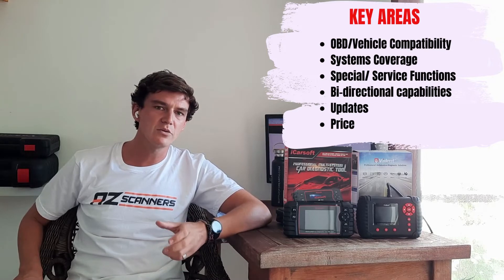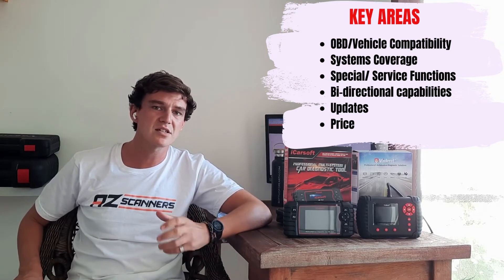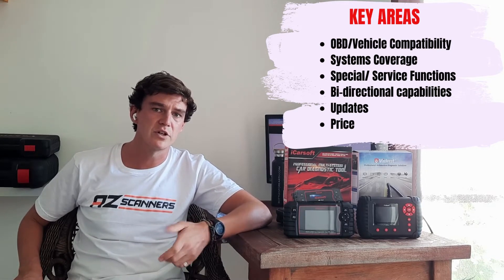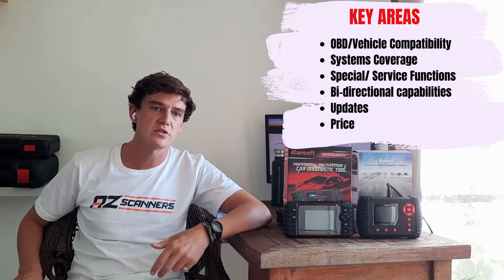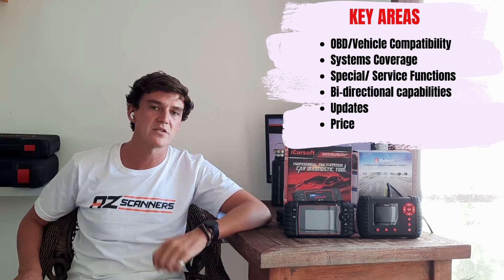We're going to break down both of these scan tools by comparing and contrasting six key categories: OBD compatibility, systems coverage, special service functions, bi-directional capabilities, updates, and price.